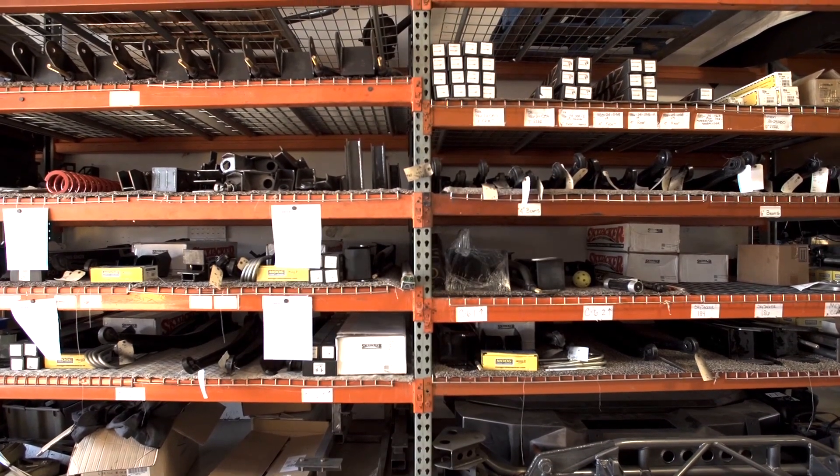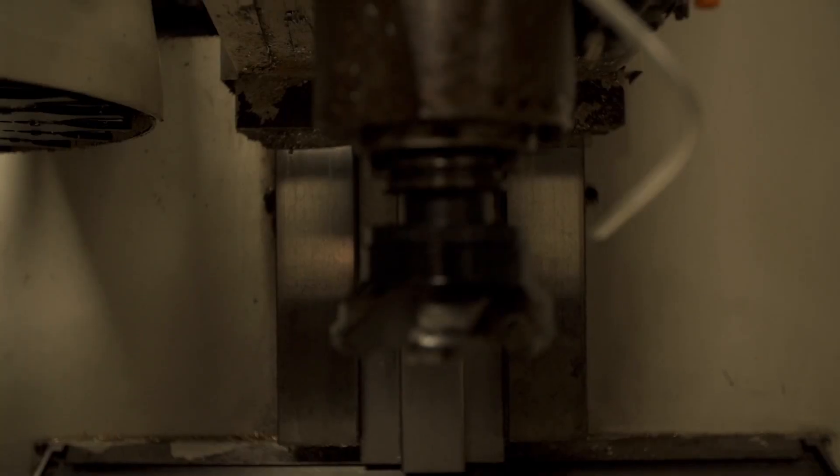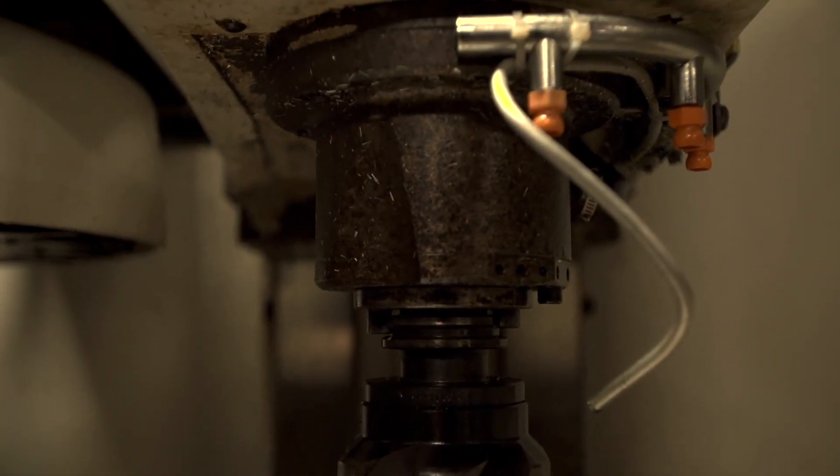The craziness continues over here — back here is where we have our CNC machine. This is where we make a lot of parts for all of our kits. For our Chevy kits, this is it — this is where we make your parts that will end up getting welded and put together on the other side.